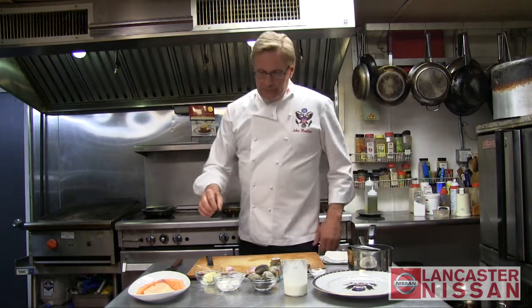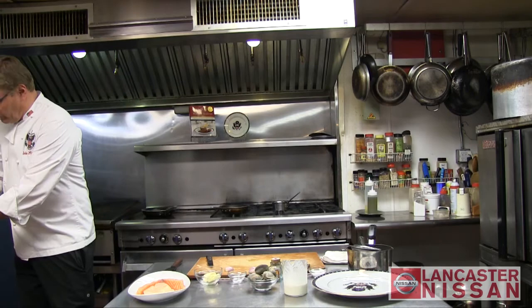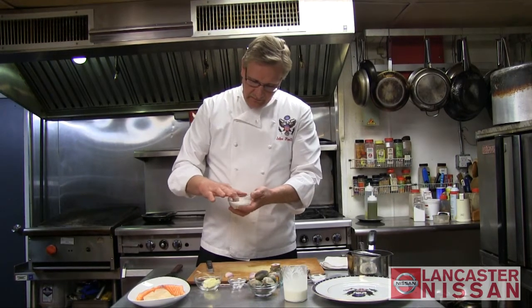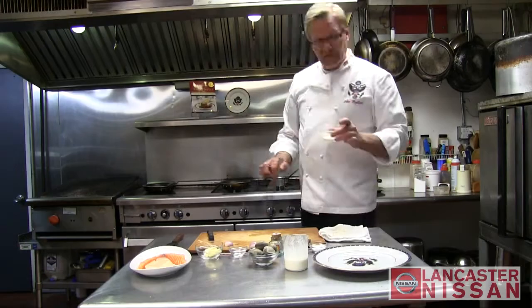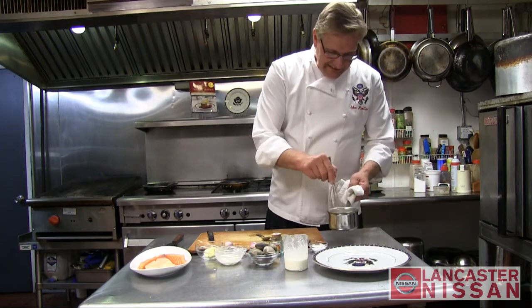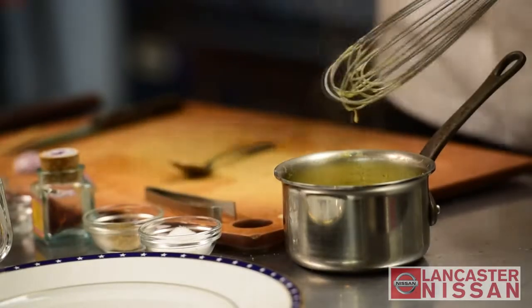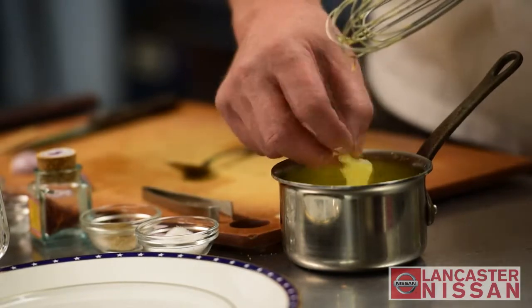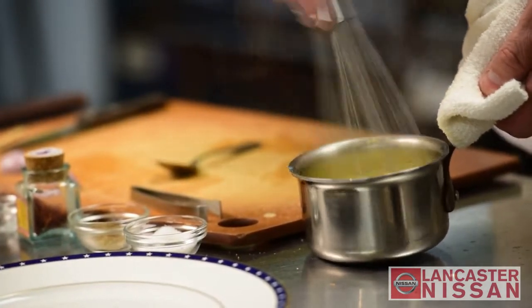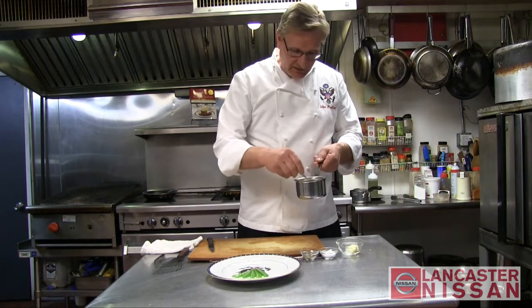We're going to bring that up to a boil, and what I thicken it with is just a little bit of cornstarch — make a slurry with the dry cornstarch and just a couple drops of water. This is referred to as a slurry, and we're just going to put a couple drops of the cornstarch mixture in here to thicken this up. So we have the sauce here, and that saffron is giving a nice color to it. I'm going to take a little pat of butter and whisk it into the sauce — it gives a nice rich flavor and a nice shine. You can see some of the colorization from the saffron still bleeding into the sauce, giving it a nice yellow color.